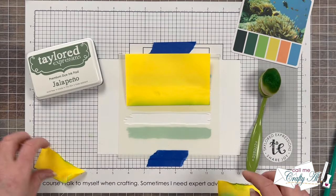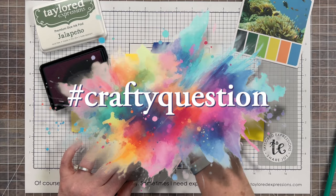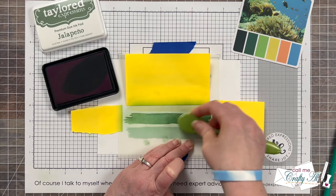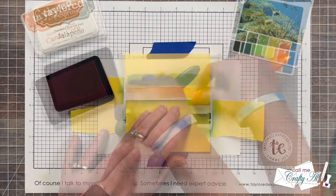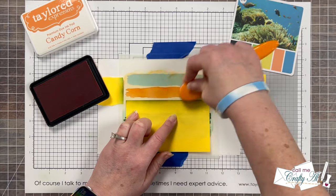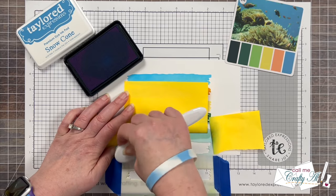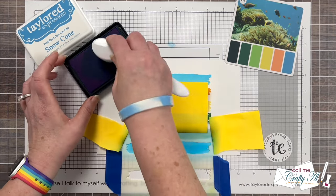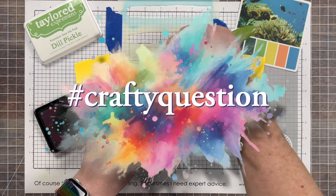While I work on that, I thought it'd be a great time for a crafty question. These are just fun questions I like to pose from time to time so we can get to know each other a little bit better. Today's question is inspired by me using color cube cards in this video: Where do you like to find color combos? Is it color cube cards? Other people's cards that you see online? Maybe you go to Pinterest, or you see a pretty picture, an ad, or a piece of clothing? I would love to know — please let me know down in the comment section below and make sure to use the hashtag #CraftyQuestion.